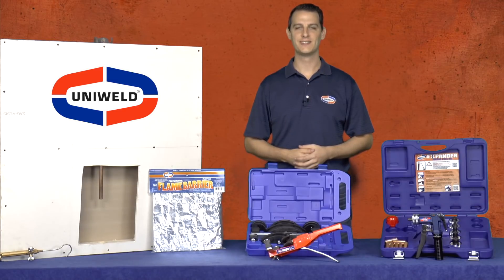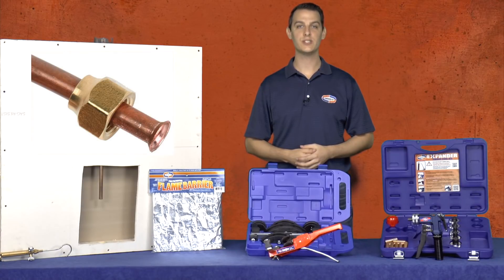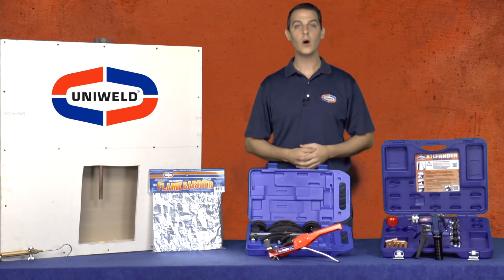Hi, Matt here with Uniweld Products. Over the years, the HVAC industry has seen various methods of connecting copper tubing. And as new products for connecting tubing have come out, like epoxies, flare connections, and o-ring crimp fittings, one method has truly stood the test of time. Brazing copper lines is the most reliable, time-tested, and proven procedure for a leak-free connection in the HVAC and refrigeration industry.